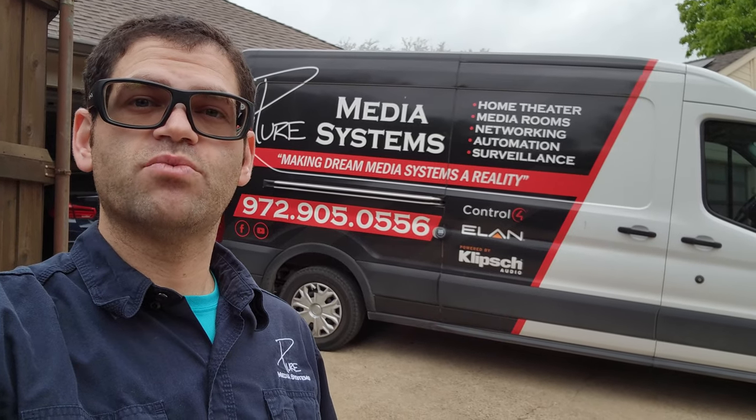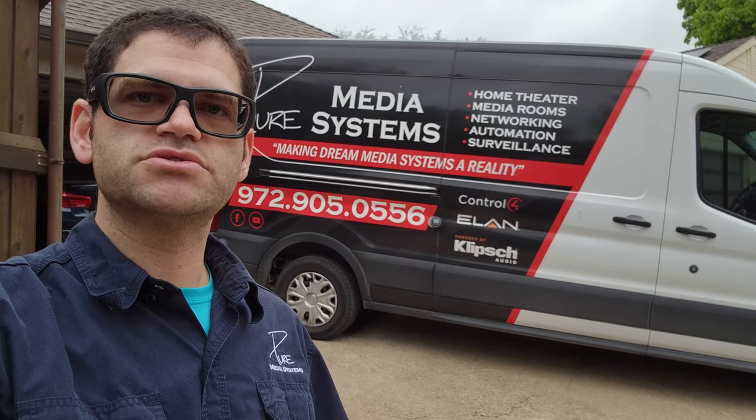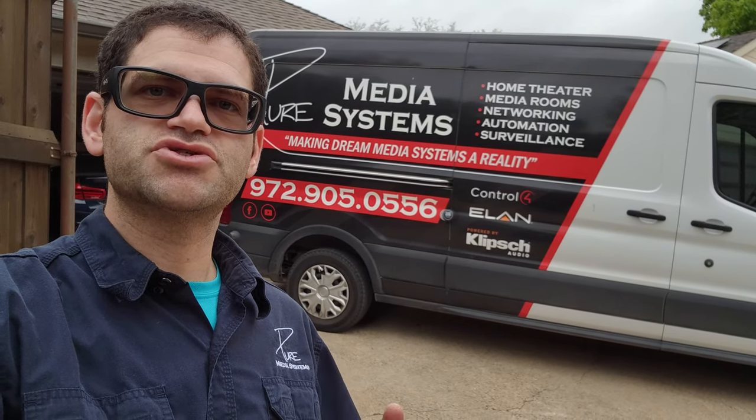Hey guys, this is Chad with Pure Media Systems. Welcome back to the channel. Today we're down in Dallas, Texas, and we're doing an outdoor speaker system with Klipsch and Sonos. Stay tuned after the intro and I'll show you everything we're doing.